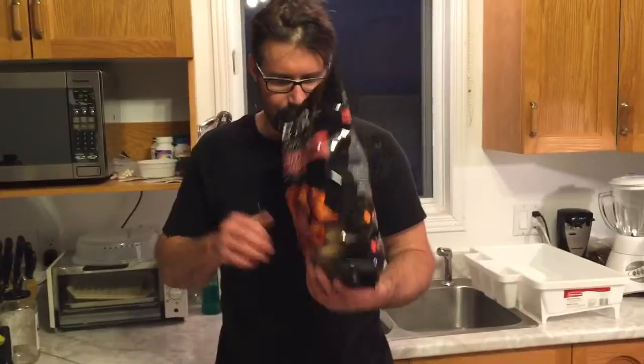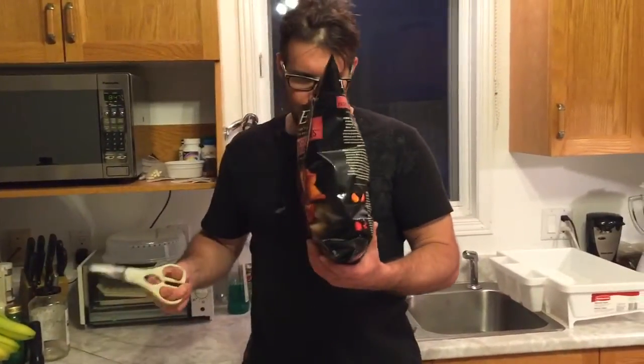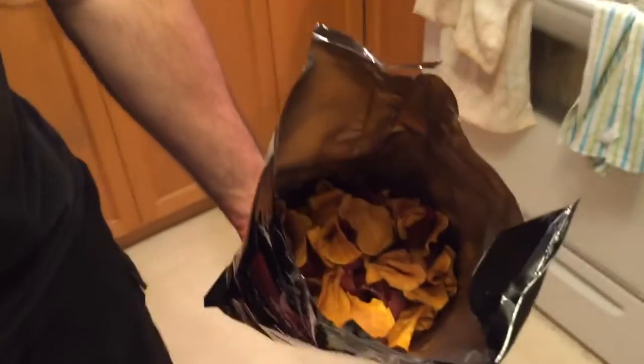You can really smell the sweet potatoes and the beets. I wouldn't say you smell the beets per se — like you wouldn't know there were beets in there just from the smell. But actually it smells very good. I'll show you guys how it looks in the bag. There you go.